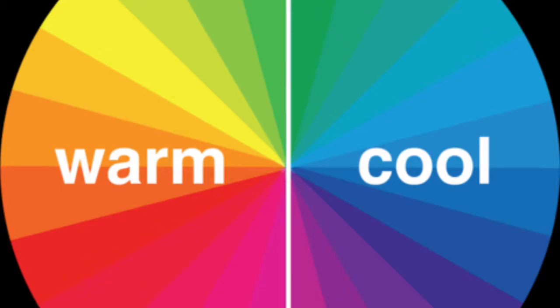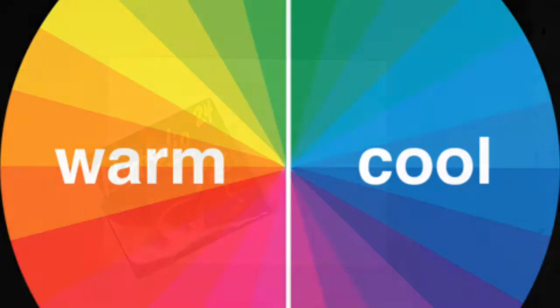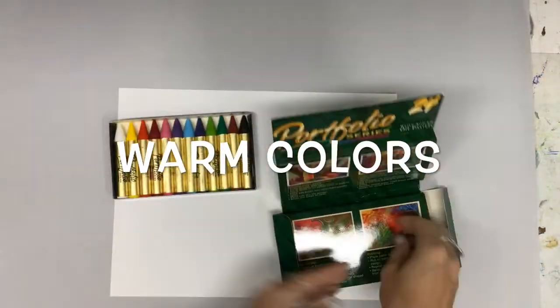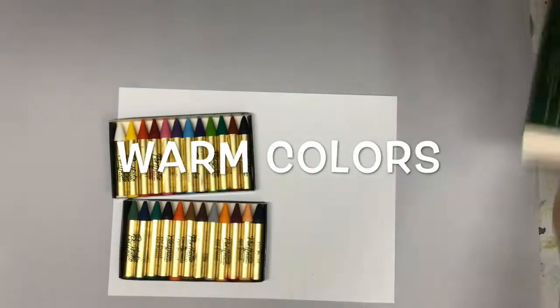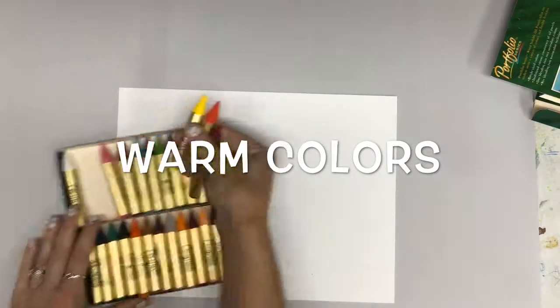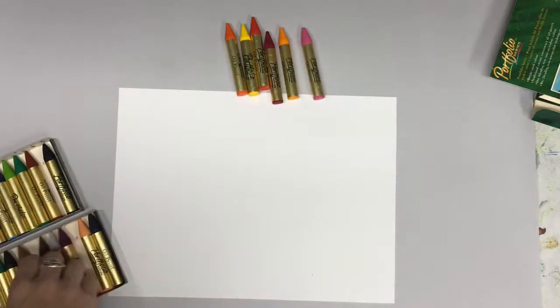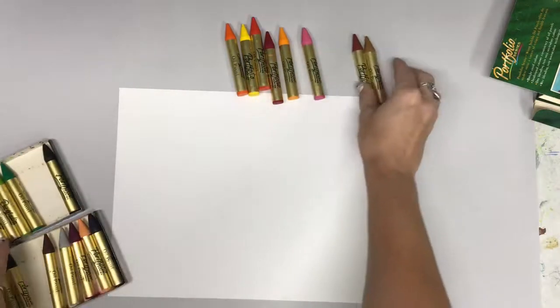One of the aspects that's particularly beautiful in Georgia's works is her choice of color scheme. So we're going to choose either a warm or a cool color scheme. I'm going to be showing you both examples starting with warm, so you want to decide which one appeals to you most. Let's start with a warm color scheme — you're going to choose all of the colors in your box that look like warm colors. I'm also going to choose a warm brown and tan color for my desert.